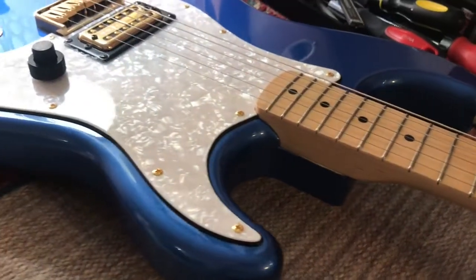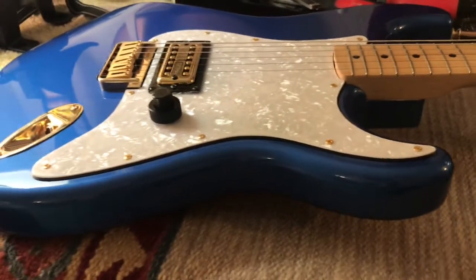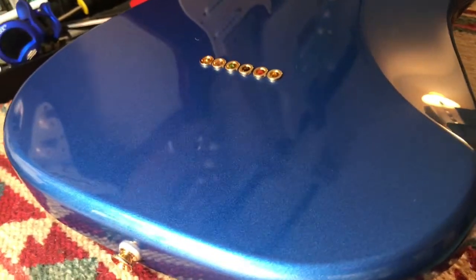It's a humbucker — the GF Tron, Filter Tron style pickup. It's got a concentric stacked tone knob which allows it to do both volume and tone from one knob. The top part is the volume, the bottom part is the tone.